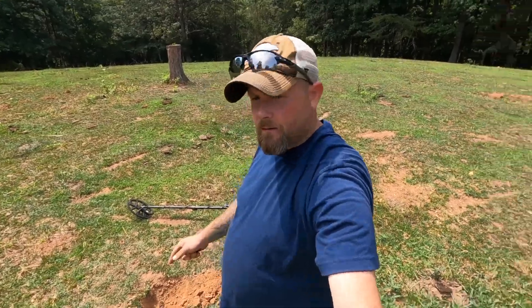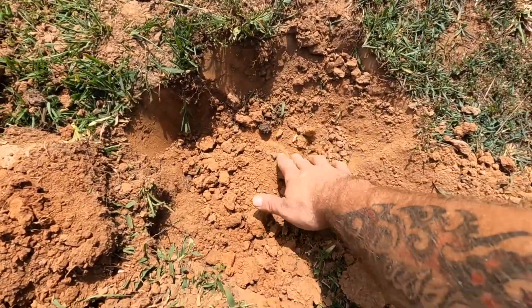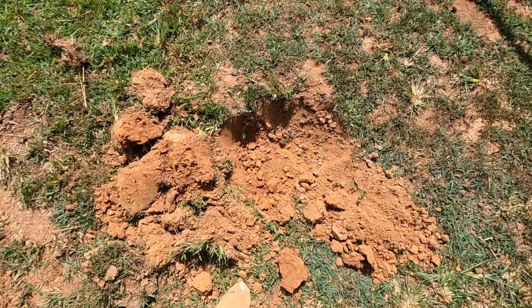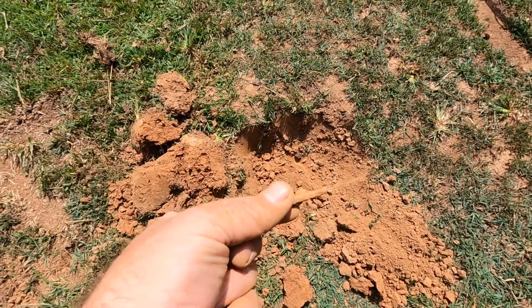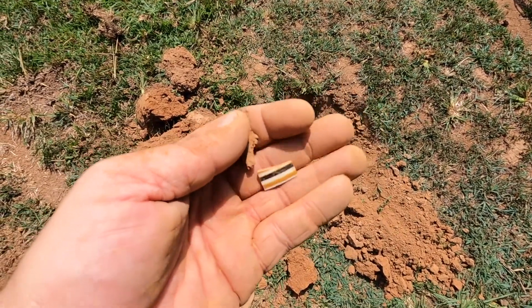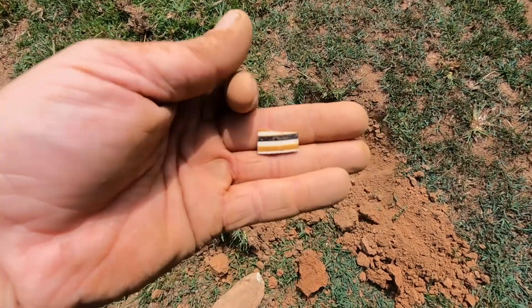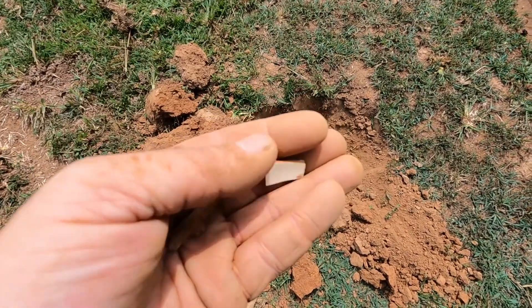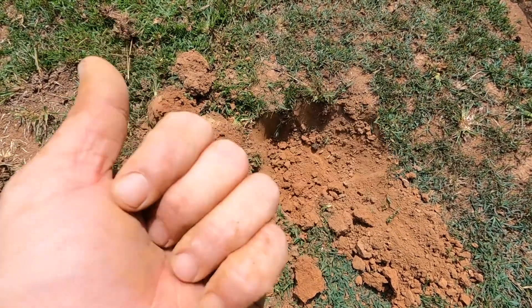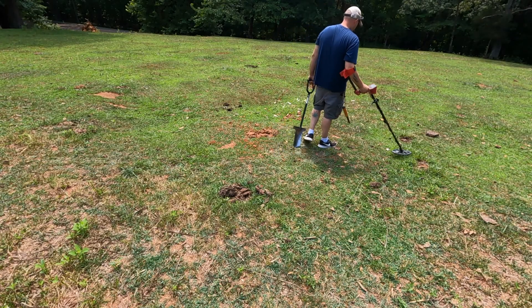Alright, you guys, we're at the next signal here. Ended up being right here. This handy-dandy square nail — this was down in there. I don't know if that could have any significance. I don't think so. Who knows? That's pretty cool. Put them in the pouch. Let's go.